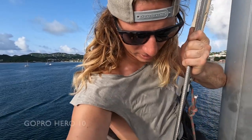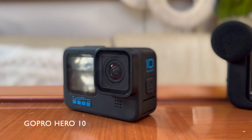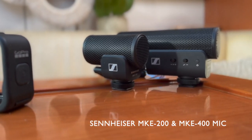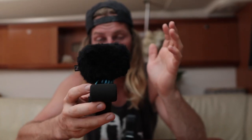The next camera is our on-the-go action camera, which is a GoPro Hero 10. Everybody knows what the GoPro is — it's super lightweight, tiny, and has amazing image stabilization. The new GoPro Hero 10 has a screen on the front. Pair this up with the GoPro Media Mod, which is this outer casing, and you can now attach an external microphone to it. We use the Sennheiser MKE 200 mic on this GoPro, which is absolutely amazing.